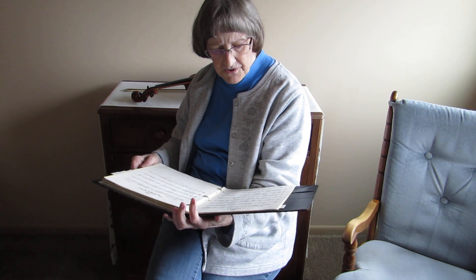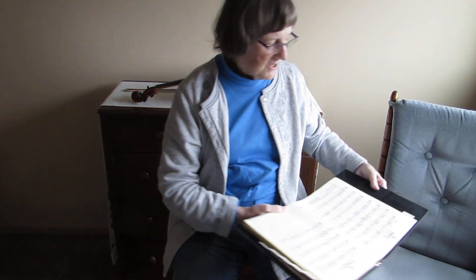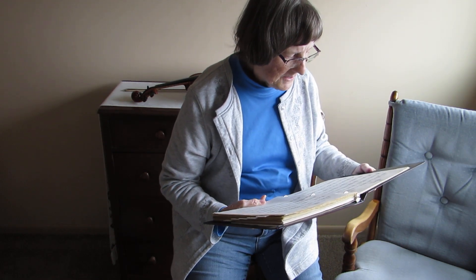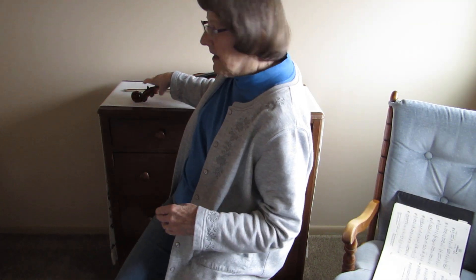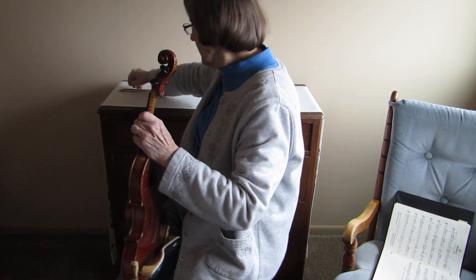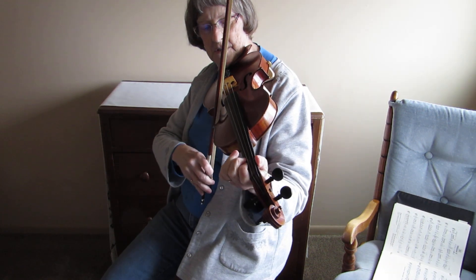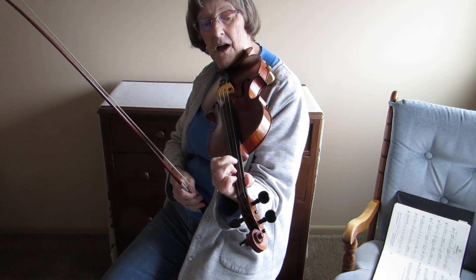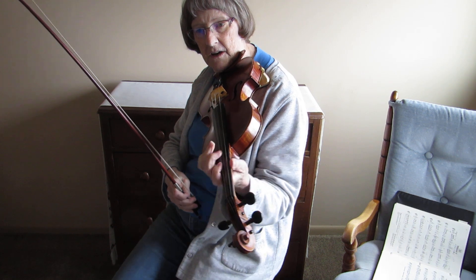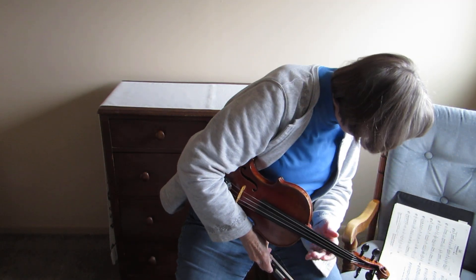In the second part of the tune there are several more things you're going to have to deal with, and we'll wait and talk about those after you've got the first part pretty much under your belt. I suggested that you could make an exercise of this one — you can also make an exercise of where you use the fourth finger.